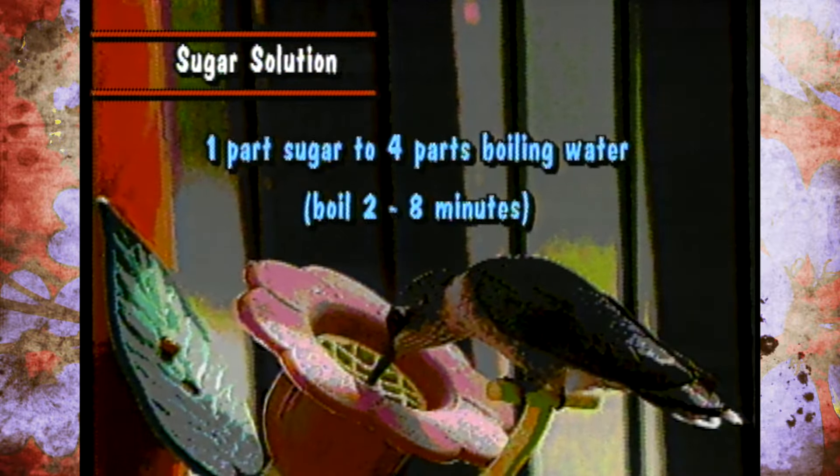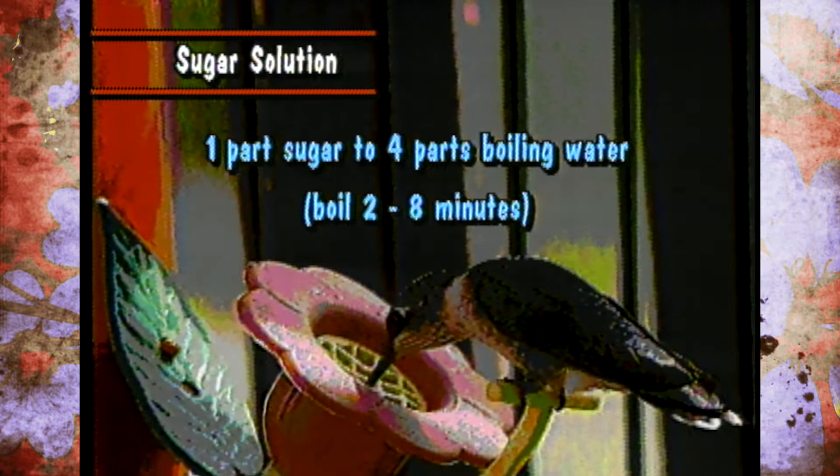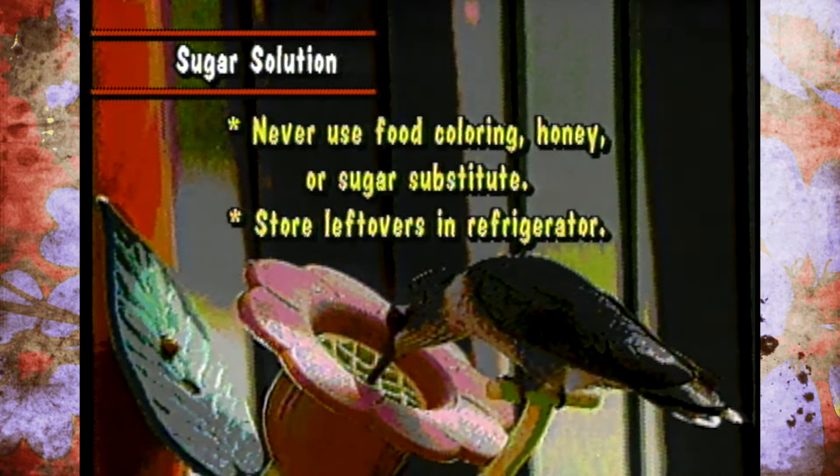You don't want to make it any more concentrated than that because it can harm the hummingbirds. Use granulated sugar and not honey — because honey will attract bees, and it can also attract a fungus that is very harmful to hummingbirds. Also, don't use an artificial sweetener, because the hummingbird will be drinking all this water but not getting any calories, and they can actually starve to death.